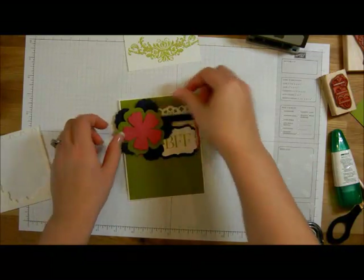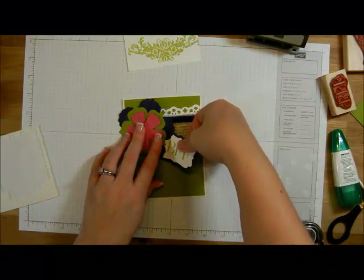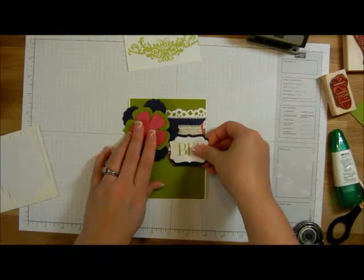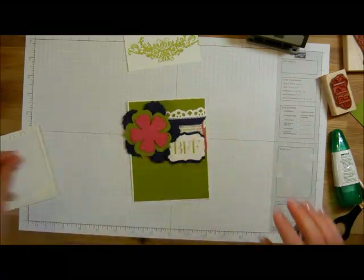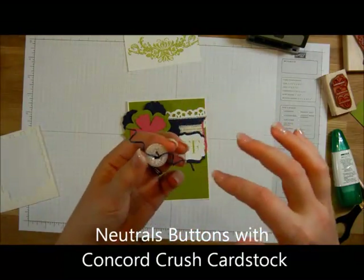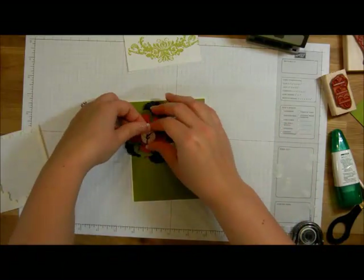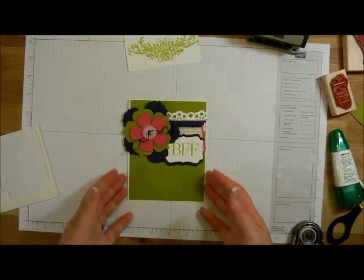We'll layer the flower on the front of our card. At this point, if you need to scoot your words over a bit, by all means take the opportunity to do that. Then I took one of the neutrals buttons, cut a very skinny strip of Concord Crush cardstock, ran it through, and wound it up real tight with a neutrals button. I'm going to put this right into the center of our card. So there's the front of our card — now let's do the inside.